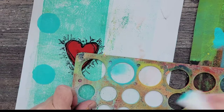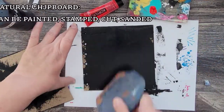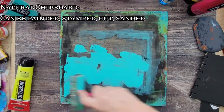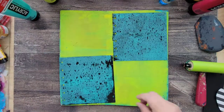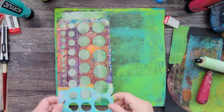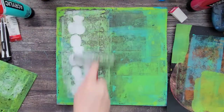Now it's time to start on the chipboard. Because these are so much thicker, they're going to be the front and back covers. I first added some black gesso and then pulled out my mono printing plate. I'm just playing and adding some of my favorite colors on the black gesso, adding textures, and using one of my stencils to add texture until I'm happy with the design.